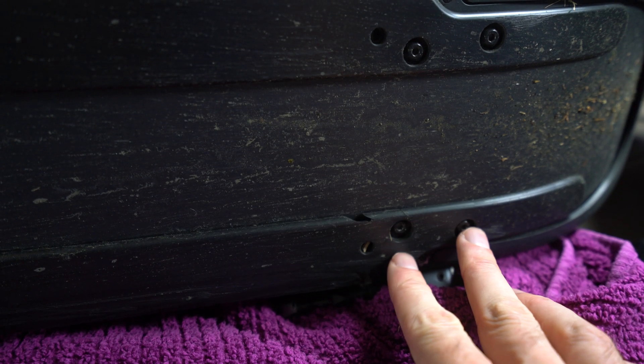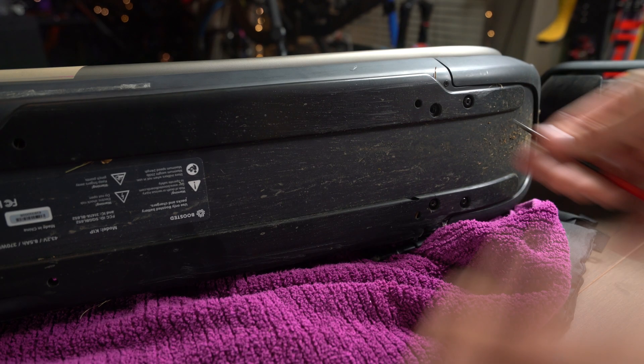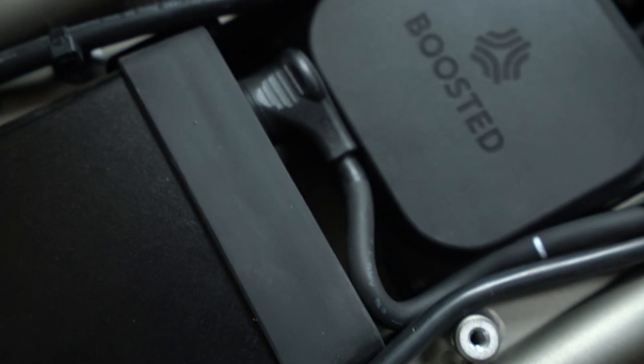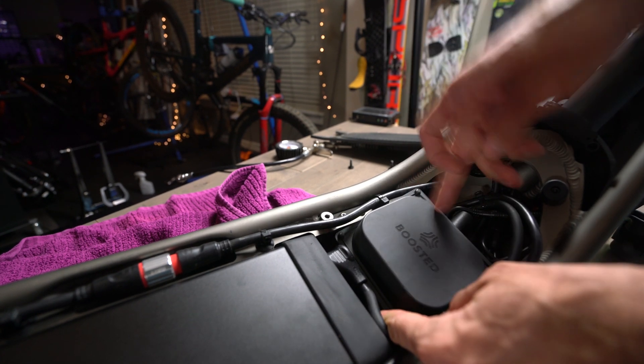Here's what the bottom of the scooter looks like. These are the weep holes for any water that would get in — there's a weep hole right here, which is just that hole you see underneath. That's got to be where, if water were to get in, it could just drain. Taking those four bolts out removes the controller.